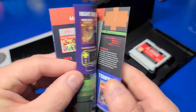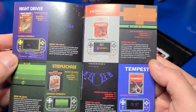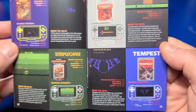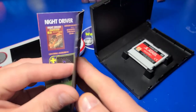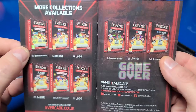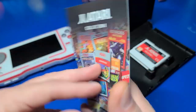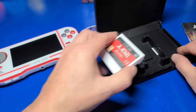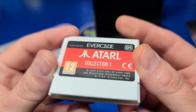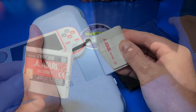For example, check this out — Tempest. That was never released for the Atari 2600, but here it is. And yeah, it's not that great — in fact, it's really bad. I'm glad they didn't release it. But it's still pretty cool to have an unreleased Atari game in cartridge form. The manual also shows the first 10 volumes or game collections you can pick up from Evercade. The cartridge itself has a colorful label that identifies the collection and a rounded edge that fits perfectly along the back of the Evercade.